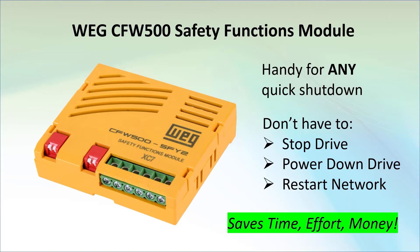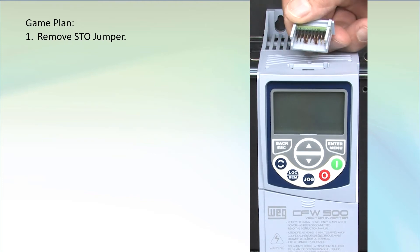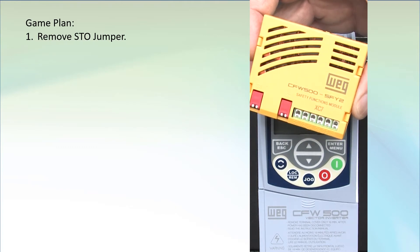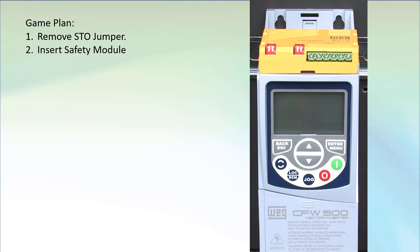Let's do a couple of examples so we can see this in action. With the drive powered off, remove the jumper on top of the drive. This jumper shorts the STO pins so the drive is always active when the safety module isn't installed, which means you have to have this jumper or the safety module installed to enable the drive's output. The latching tabs on the safety module hold it securely in place, so you have to firmly press the safety module into the slot.